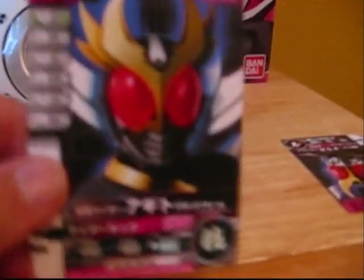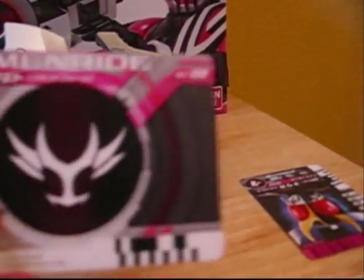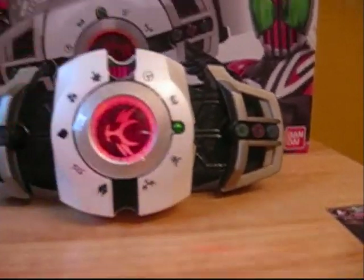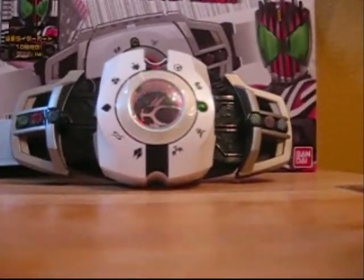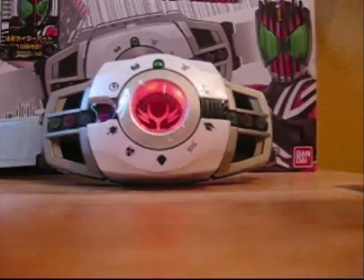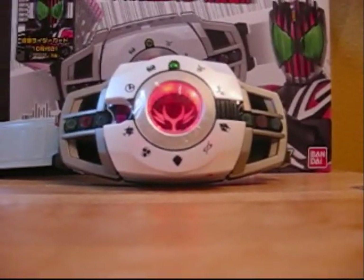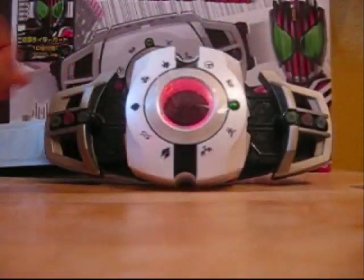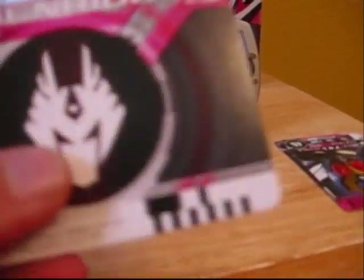Now we have Agito's card — nice picture of Agito, and here is the symbol. There's Agito's. Next we have Fuyuki's, right there — and the symbol.